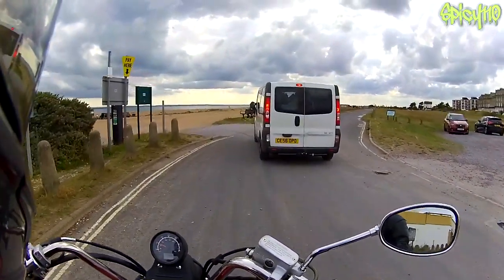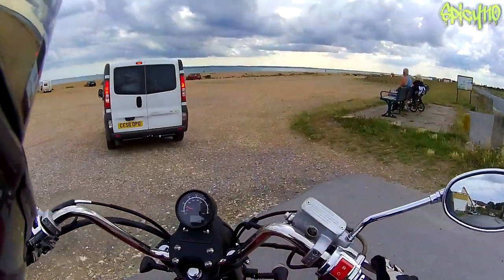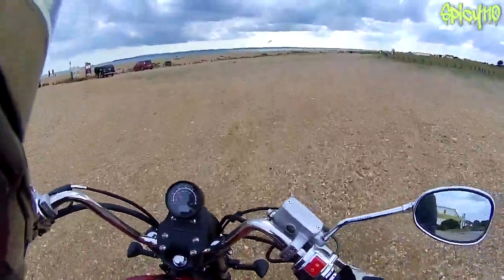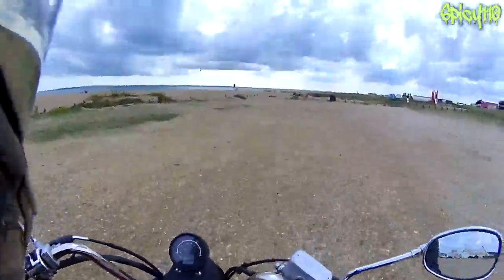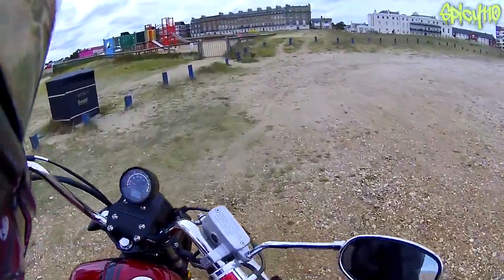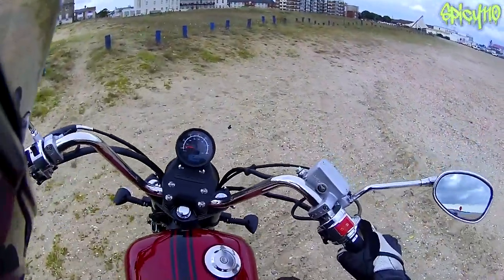These little tests, although it might seem like I'm just messing around, actually do tell me a lot because I do them on all the different bikes. Very, very stiff suspension - I think it might actually be firmer than the previous one. What's it like in the sand? Oh, it's got very thin tyres so it digs.